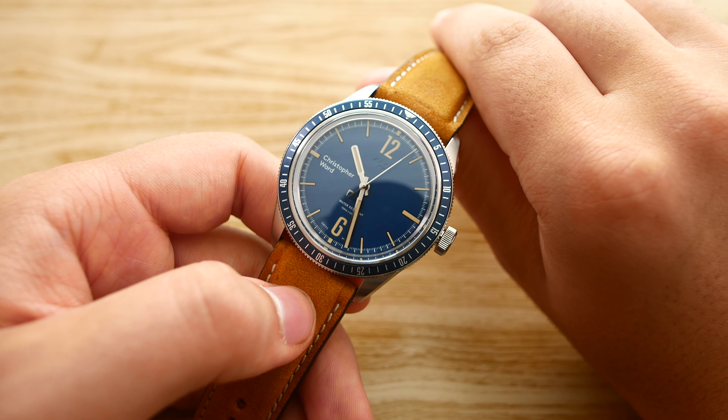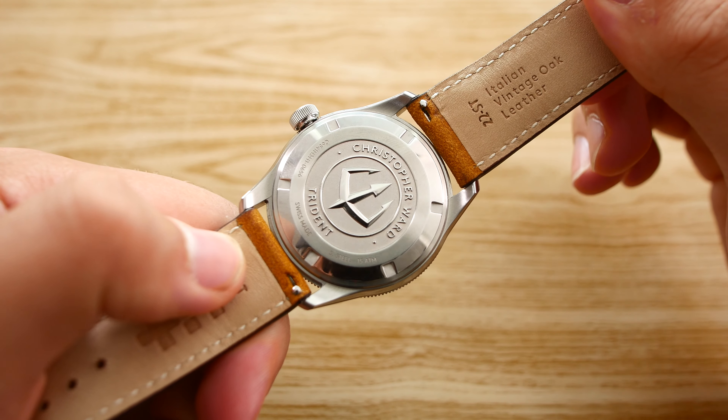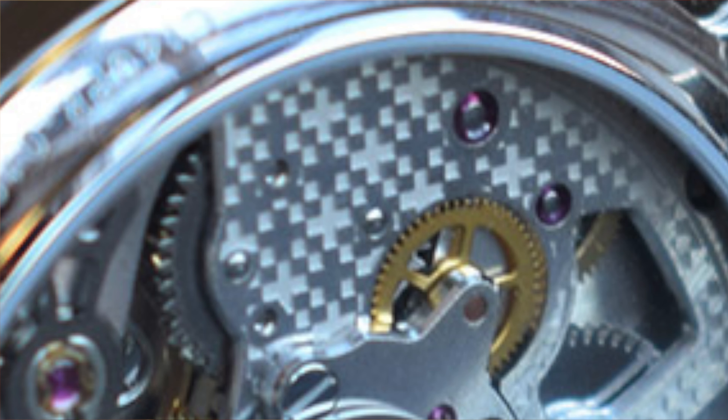The movement on this watch is actually finished to some extent as well, even though you cannot see it through the caseback. I'll provide a picture of how that looks.